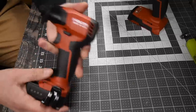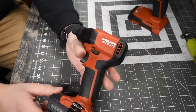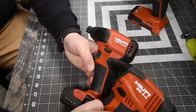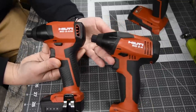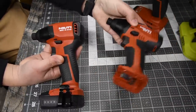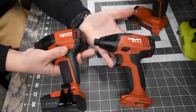I got the brushless 12-volt quarter-inch hex impact driver. Here's the brushed version and the brushless version side by side. As you can see, the design is different — I like the brushless version better.